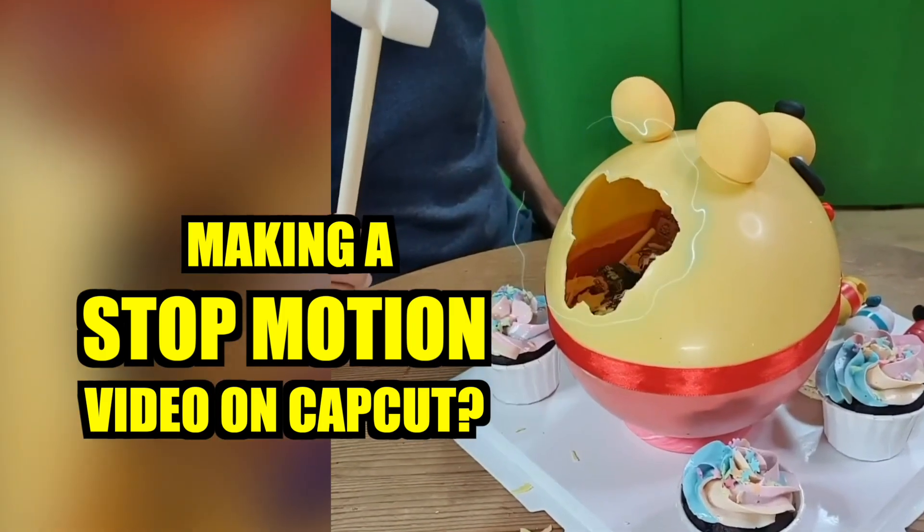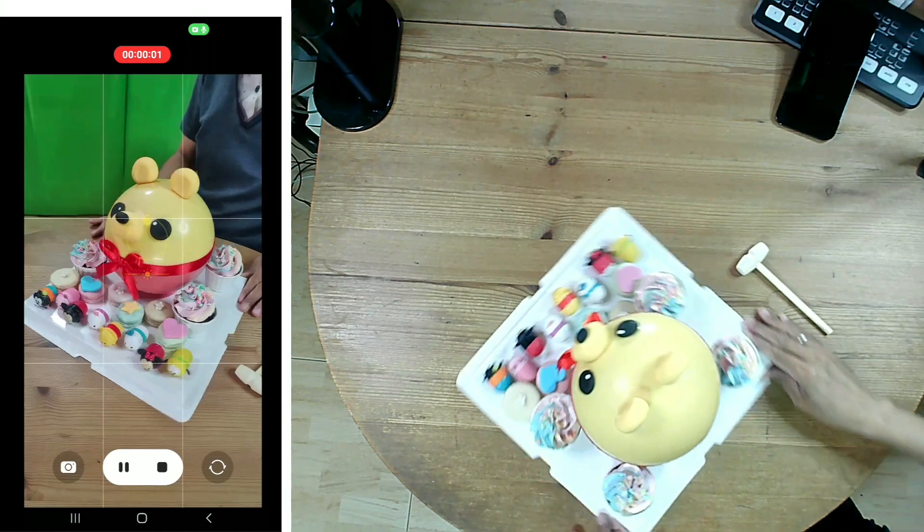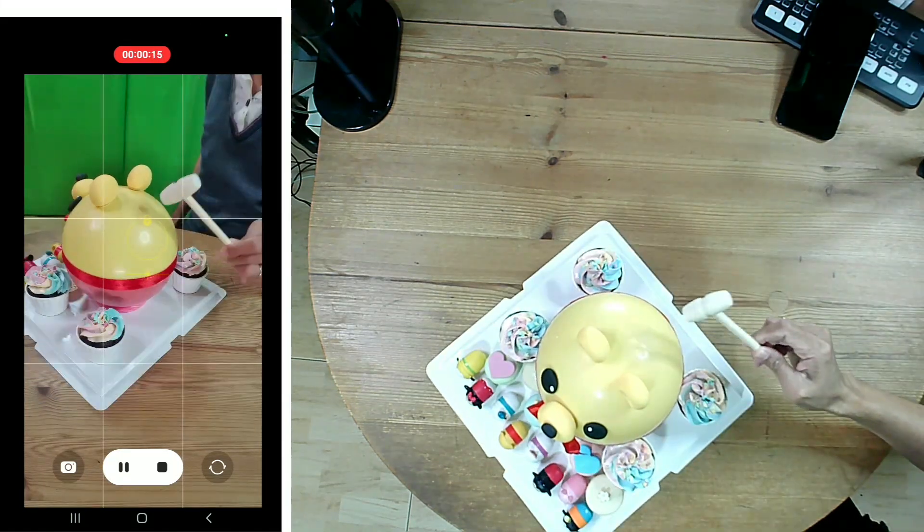Here's how I make a stop-motion video on CapCut. In real life, this is how I smash my pinata cake.